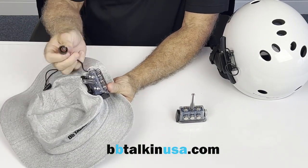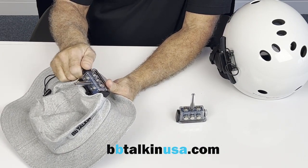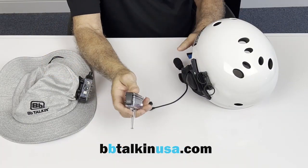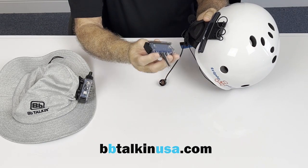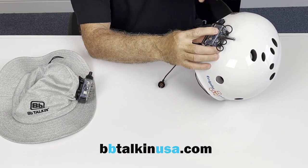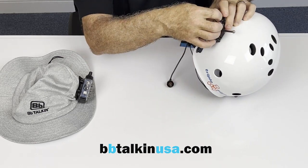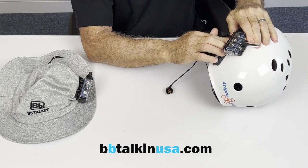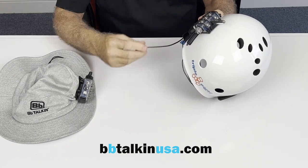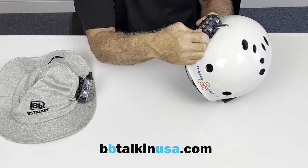Then take the 3.5 jack and screw it on, making sure it is secure. Now take the other unit and mount it onto the helmet. Take the two tabs on the back of the waterproof case and insert them into the two squares. Then pull the overbands around the unit and attach them underneath. Once the unit is secure, take your 3.5 jack and screw it on, making sure it is secure.